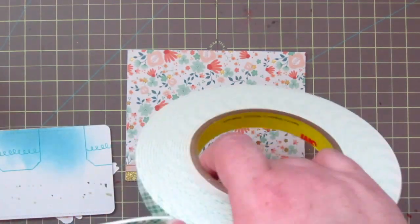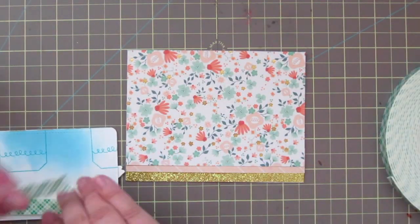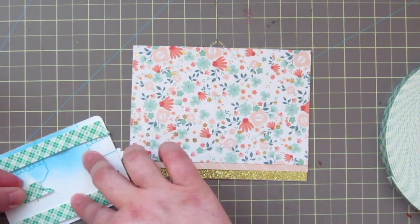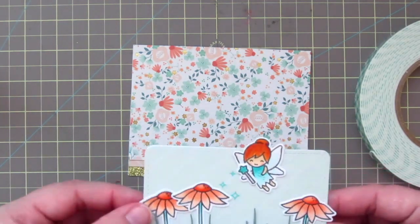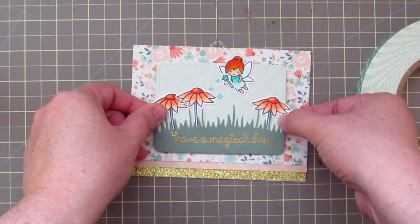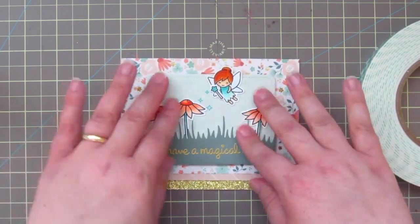To adhere my focal panel I'm grabbing some Scotch 3M foam tape and pressing it down on the back. I used a scrap of old cardstock to reinforce the patterned paper behind the stitch journaling card, and then I press it down into place and make sure it's nice and straight.